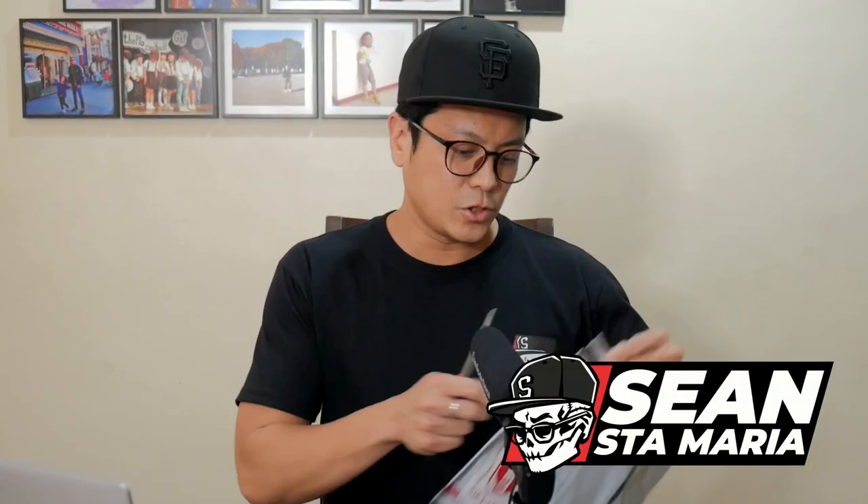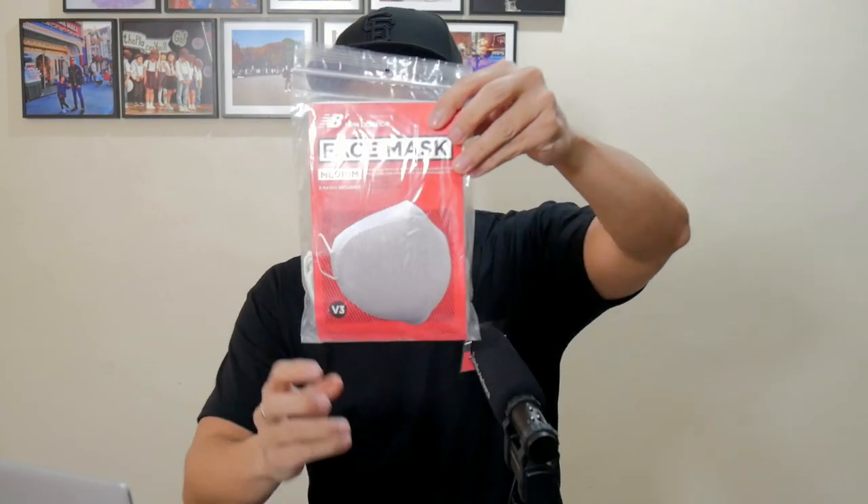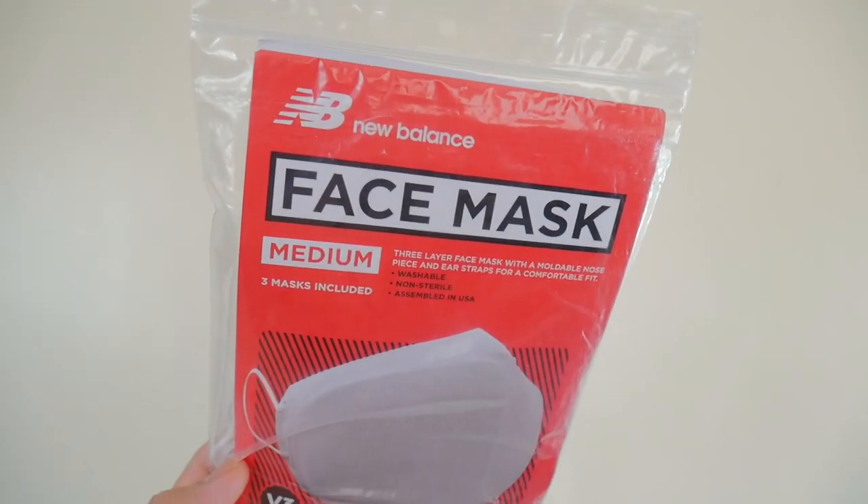Hi brother, what's up? How's it going? My name is Sean. Thanks for being here. Let's open up this package. This is an LBC delivery by shipping cart. Here we go — I waited 45 days for the mask. It took a while. So here you go.